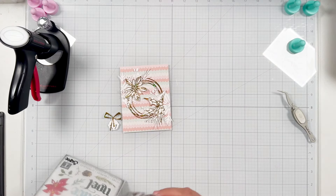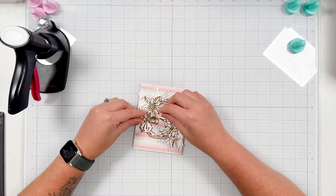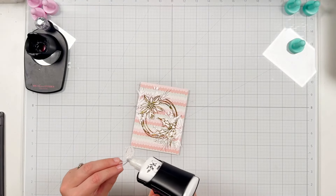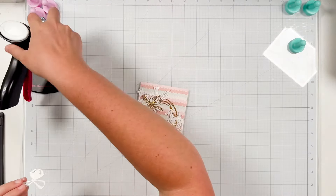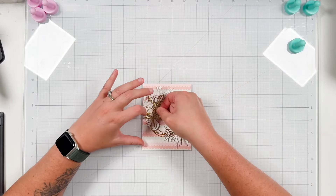So for a sentiment I'm going to grab some Scrapbook.com exclusive products and I'm going to do some heat embossing. Let me get this bell added onto my wreath so I can be done with my wreath assembly and just finish off with adding my sentiment, and I'm going to bring in some pops of color as well.